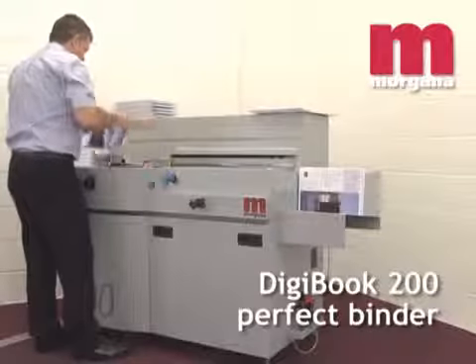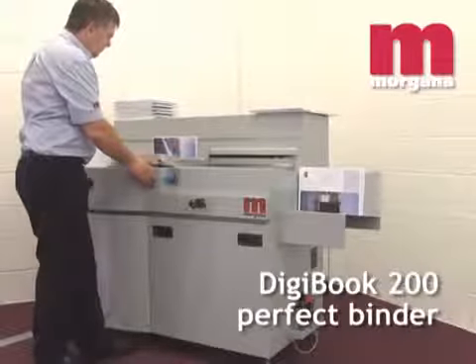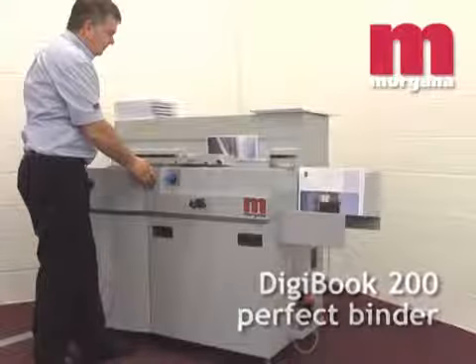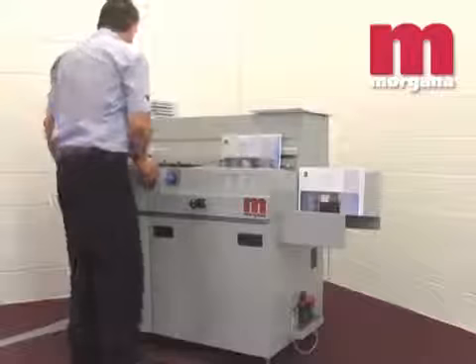The Morgana Digibook 200 Perfect Binder is a single clamp, entry-level machine that can produce up to 200 books per hour using the industry's strongest and most flexible glue, PUR.